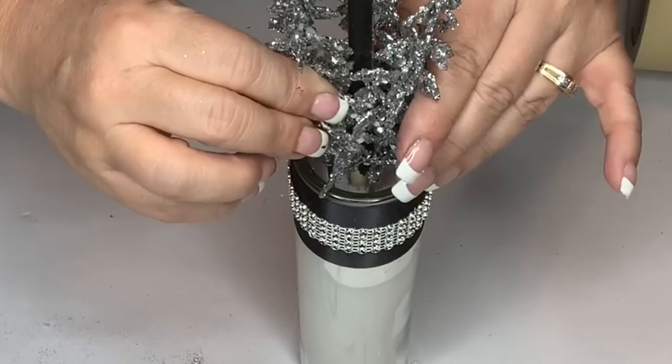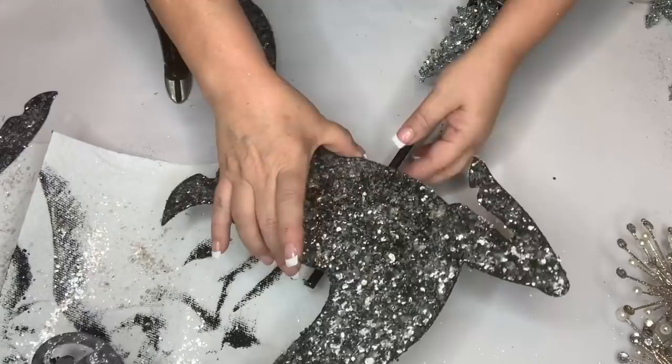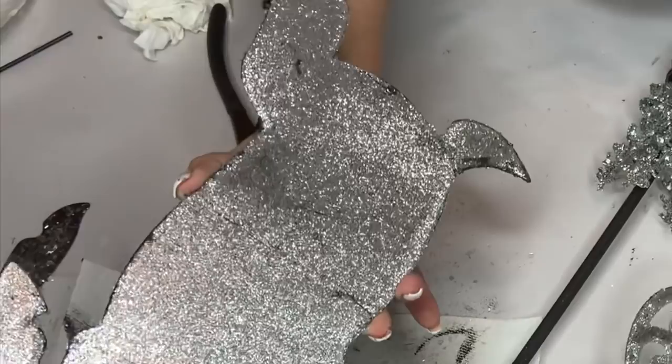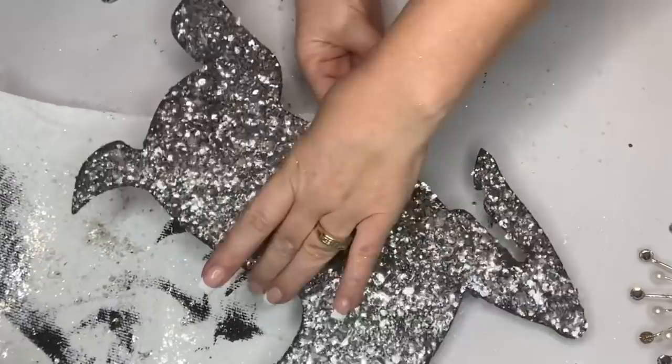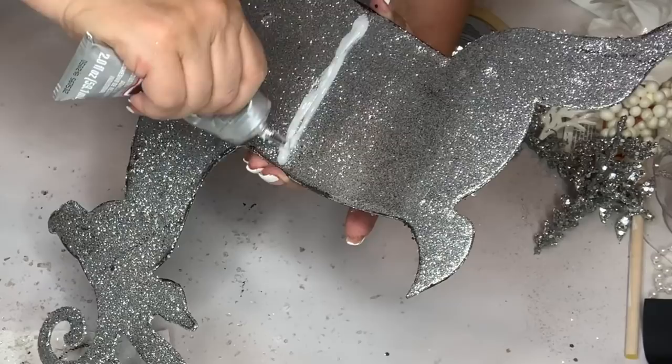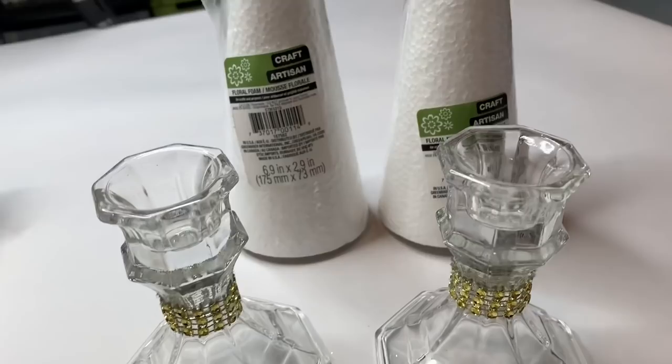I had originally thought I was going to add that black bow somewhere on here, but I think it looked so good and so glam I just left it the way it was. Now I'm going to attach the reindeer to the dowel. I marked the line with my nail of where to put the E6000, put it along that line, and then used some hot glue as well to make it stick instantly. I used a piece of masking tape temporarily to hold it since it's a little top-heavy being high up on a dowel.